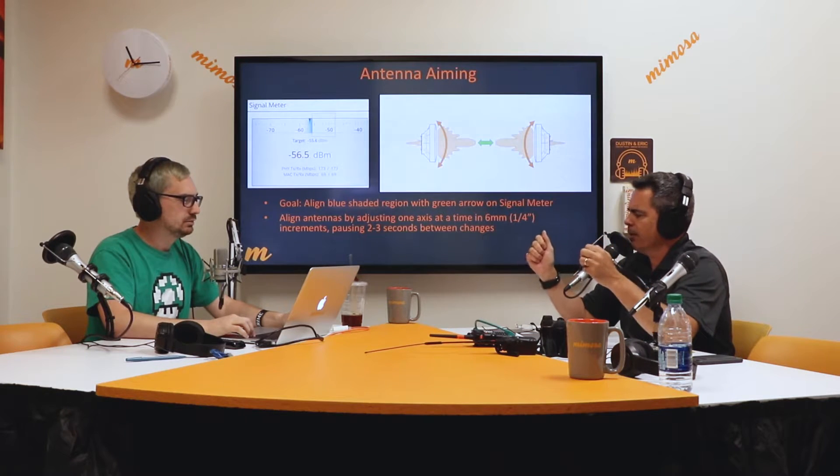A lot of people out there have Baofengs probably. So when I talk to you, I say hey, I'm going to adjust the vertical — stand by. I go and adjust the vertical, get my RSSI. I'm tuning into the radio, looking at the dashboard, max it out, and I kind of quasi lock the vertical down.